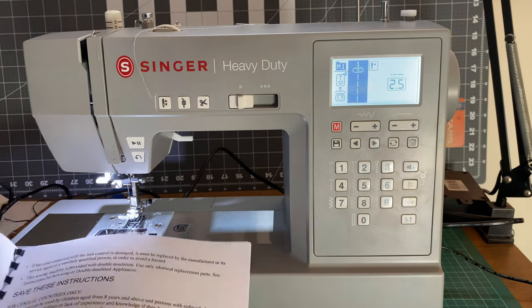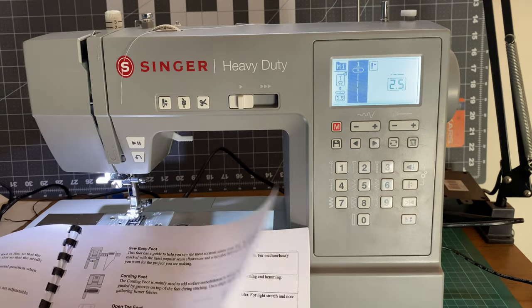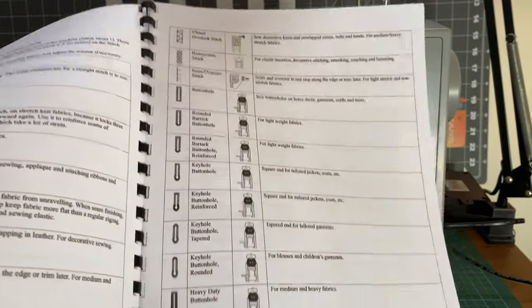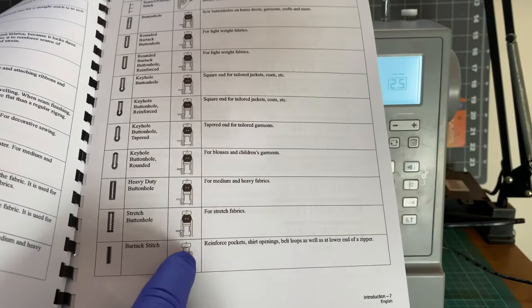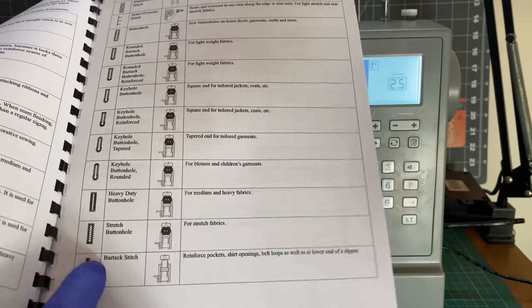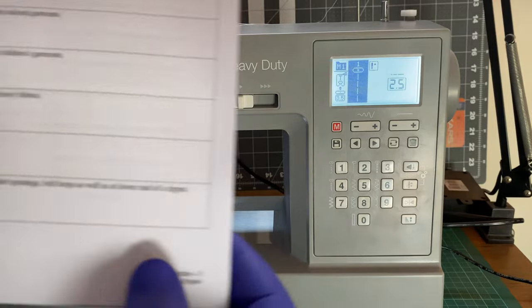So how do you thread this thing? Something I noticed: turns out it does a bar tack stitch, which is down here. This is very useful, especially if you are making clothes, since it allows you to — as it says in the manual — reinforce pockets, shirts, openings, belt loops, and so on. Something I was going to try to figure out how to do with a mechanical machine, but this thing does it built in. So I was like, yay.